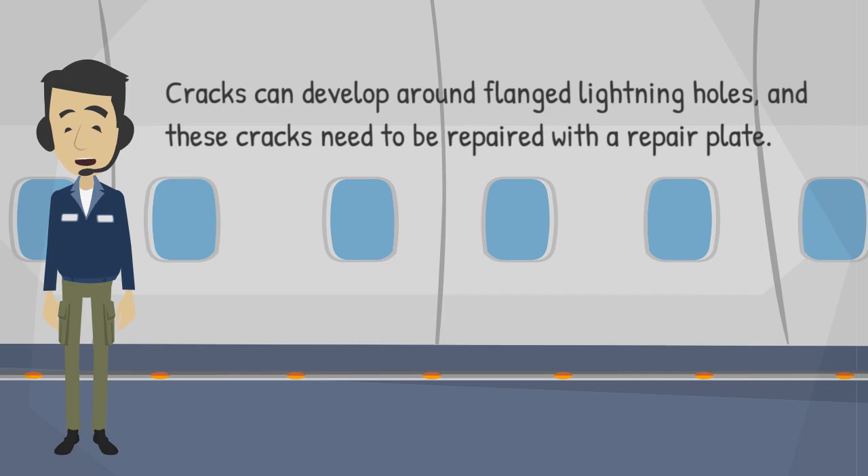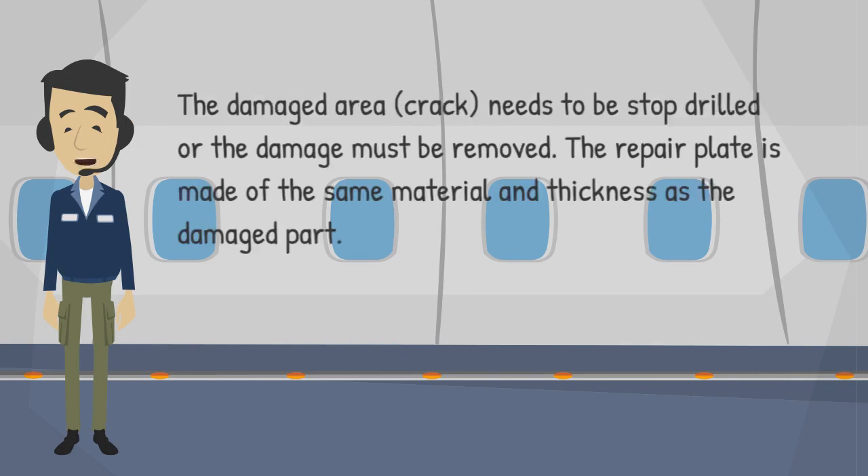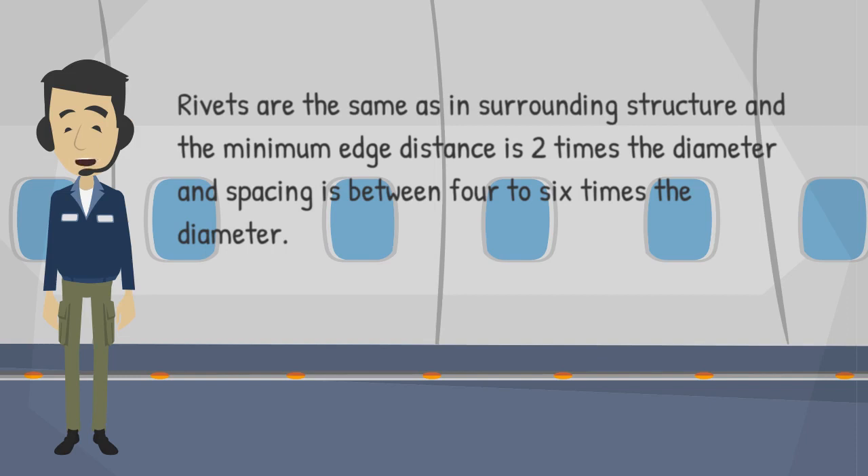Cracks can develop around flanged lightning holes, and these cracks need to be repaired with a repair plate. The damaged area or crack needs to be stop drilled or the damage must be removed. The repair plate is made of the same material and thickness as the damaged part. Rivets are the same as in the surrounding structure, and the minimum edge distance is two times the diameter, and spacing is between four to six times the diameter.